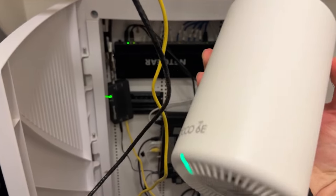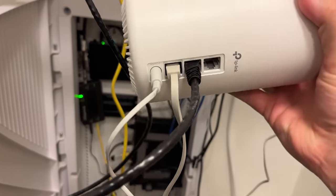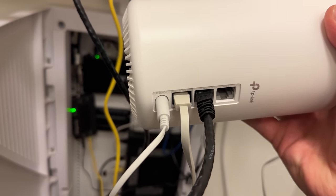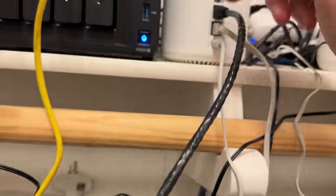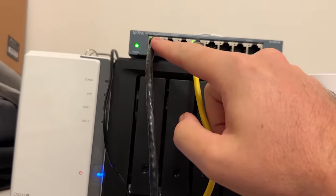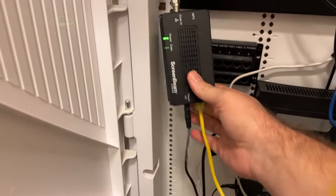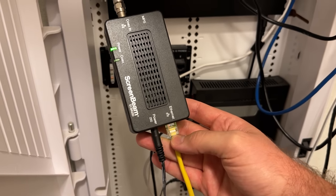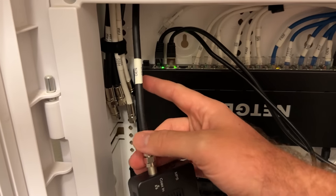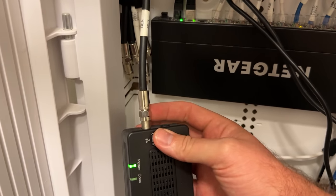Here we have our Deco XE75 Pro plugged in. The bottom unit is plugged into my cable modem, then I have a black cable going up to a switch, coming back out and being plugged into our ScreenBeam device. ScreenBeam is plugged into power and into ethernet. I'm lucky enough that all of my coax cables come right into this closet — this one goes to the den, so I have that one plugged in.